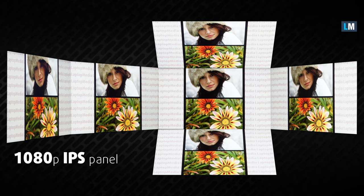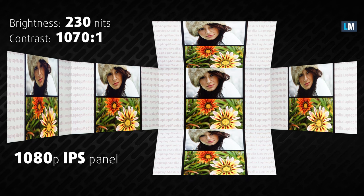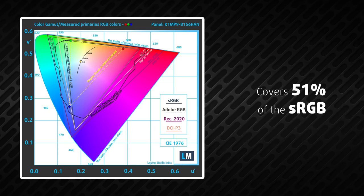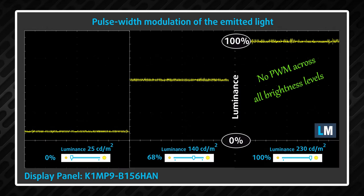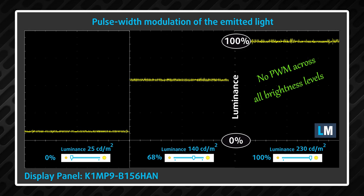This laptop's 1080p IPS panel has wide viewing angles and a good contrast ratio of 1070 to 1. Unfortunately, it covers only 51% of the sRGB gamut, meaning that the picture looks a bit dull. On the bright side, you won't be suffering from the negative effects of PWM, because the display doesn't flicker at any brightness level.